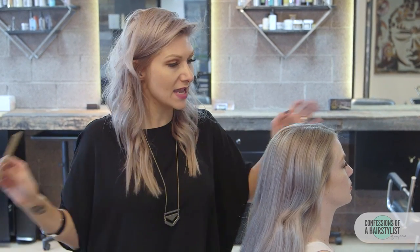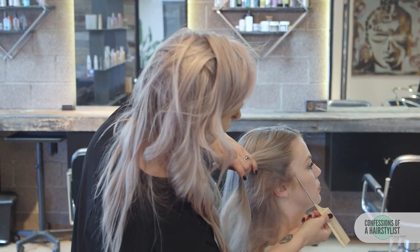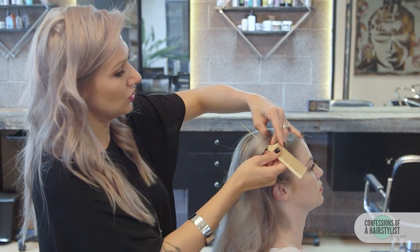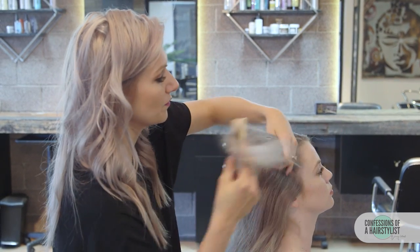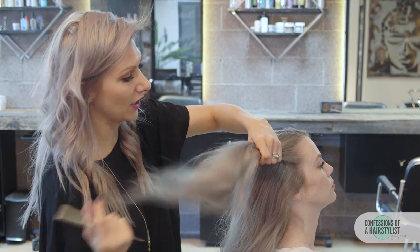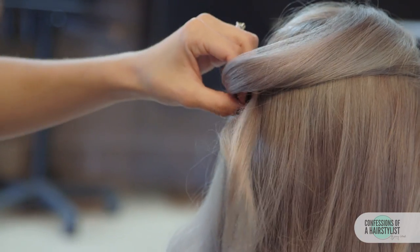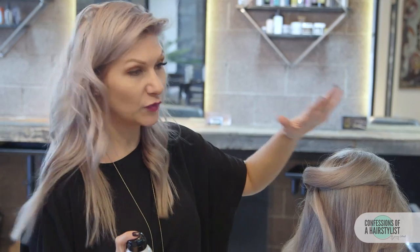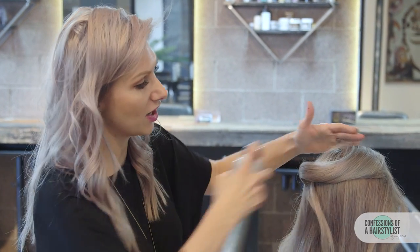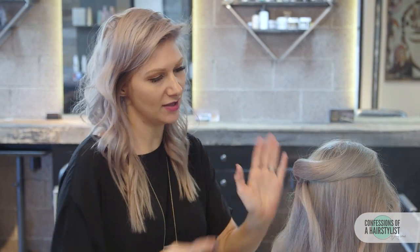We're going to take our first section — a small triangle section from the hairline to a couple of inches away from the hairline in the center profile. We're going to comb the hair, drape it across, create a little loop, and then bobby pin it into place. Before moving forward, use a little bit of the Ultra Freeze hairspray by Kenra, spraying it into place to create a really nice ribbon of hair.